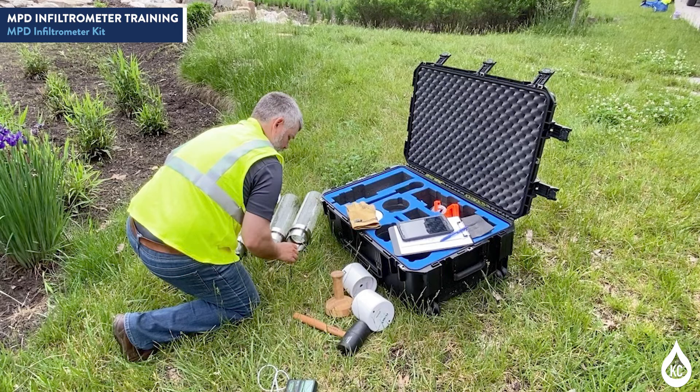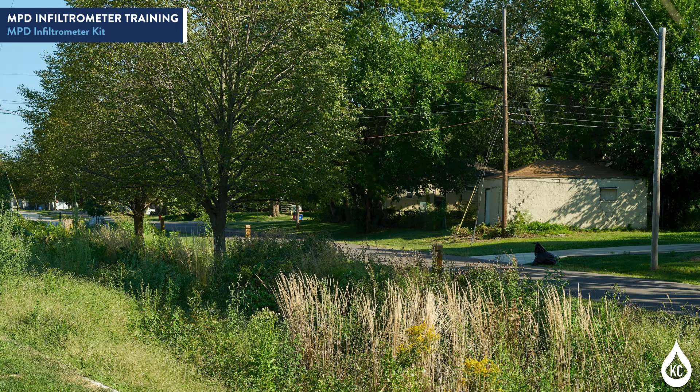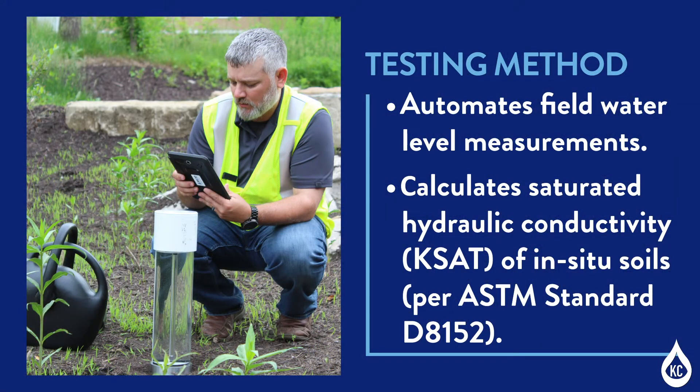Examples of these green infrastructure practices include rain gardens, bioretention, and bioswales. This testing method automates field water level measurements and calculation of saturated hydraulic conductivity of in-situ soils per ASTM standard D8152.